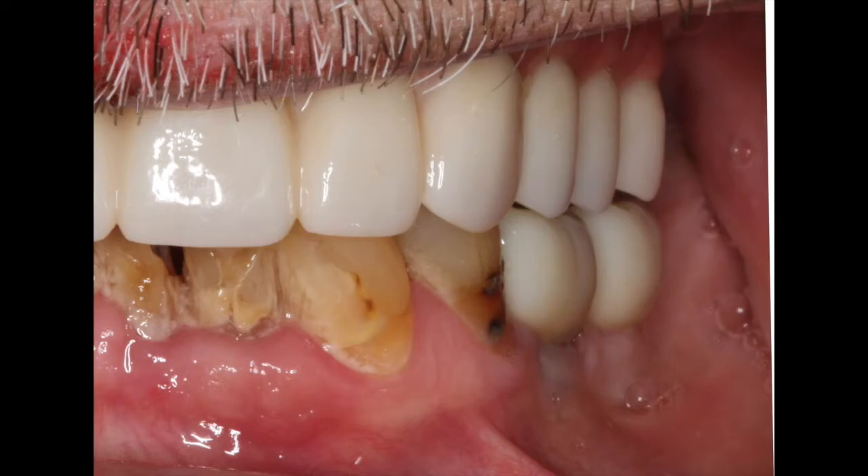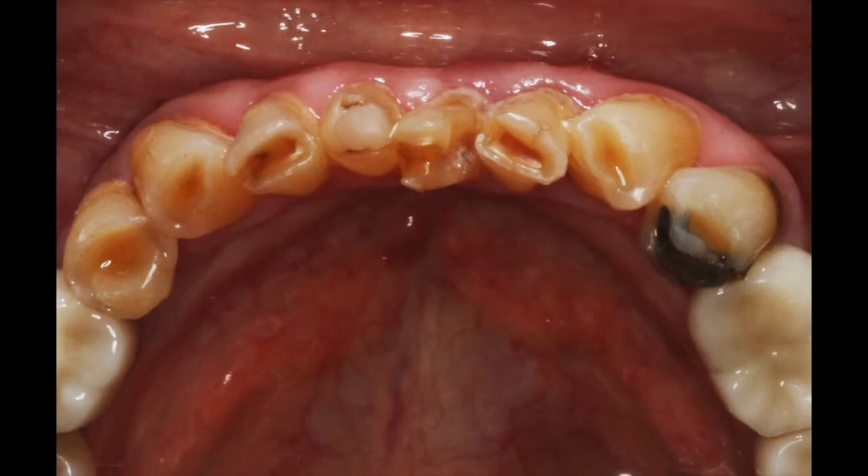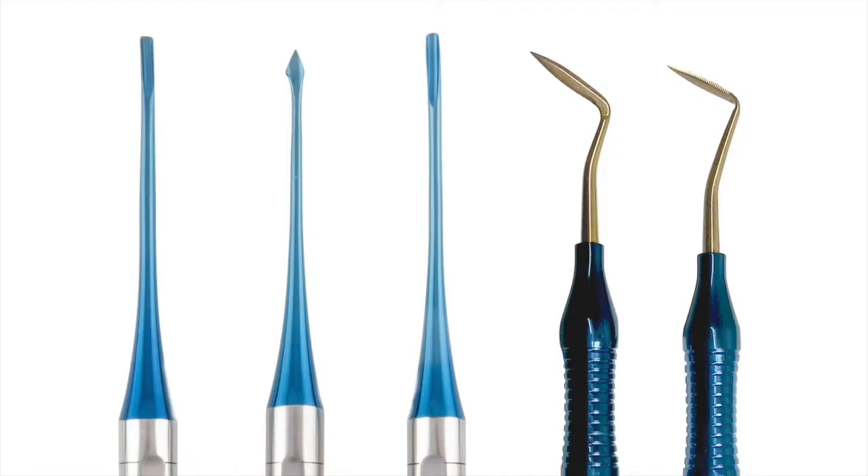We want to atraumatically remove these non-functional teeth, and we have several instruments from Golden Dent that I like to use. We have a separator, a bayonet, and serrated blades that help me make very precise incisions in the area so that I can prepare the site appropriately and as effectively as possible.